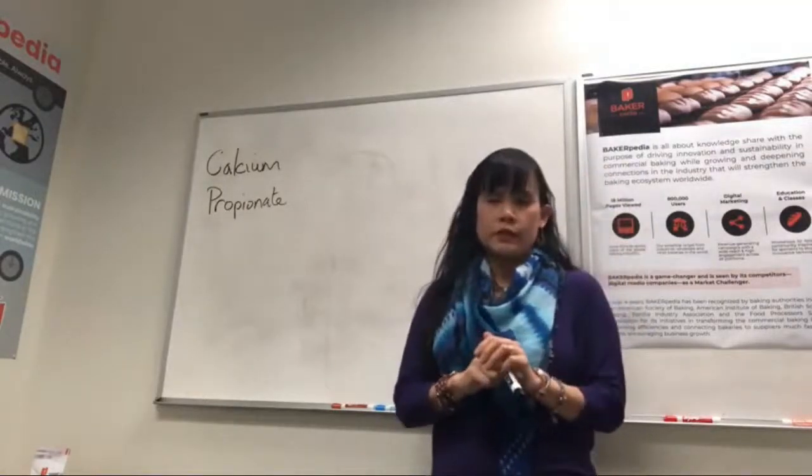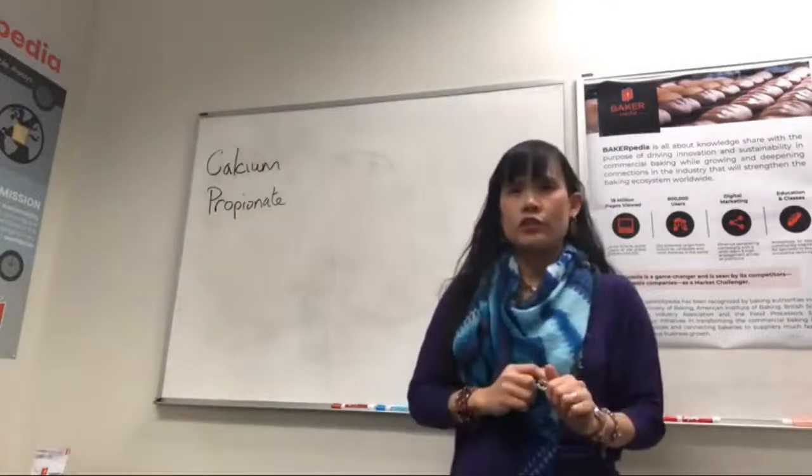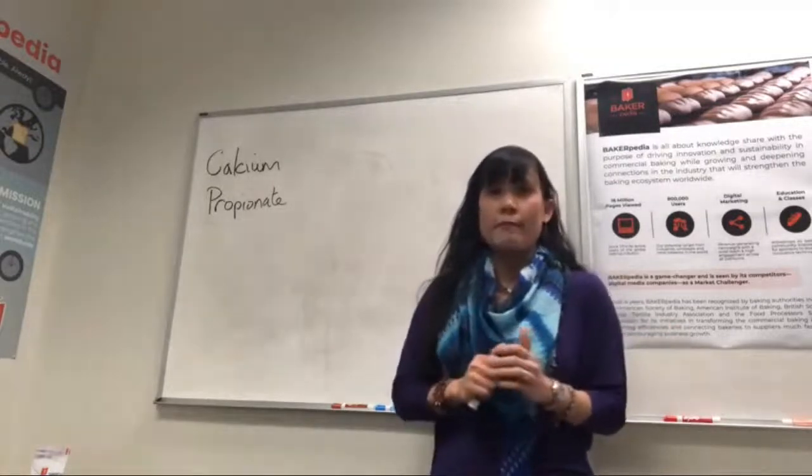It does not work on all bacteria. It doesn't work on all yeast and molds. It's not that strong. CalPRO is not a general antibiotic, which pretty much kills everything. Remember that.